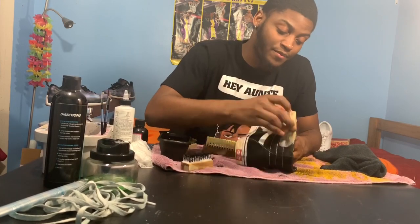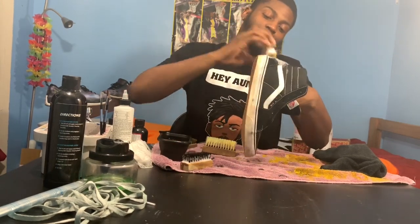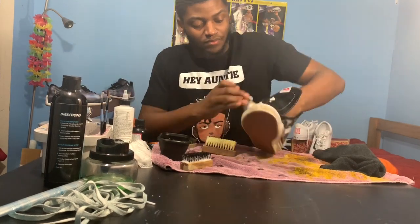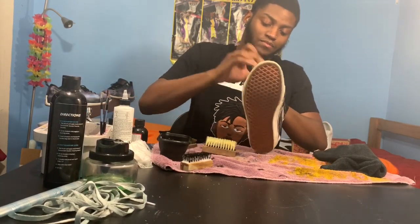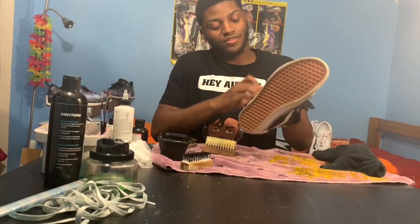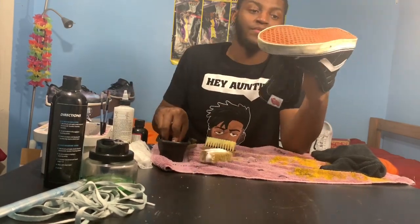Right here I already got the solution mixed up, added my water, and I'm just scrubbing, scrubbing all that dirt off — really getting into the shoe, just trying to make them look real pretty by the time we're done. I'm changing different brushes; different brushes do different things and are used on different parts of the shoe. Overall when we're done we're gonna have a nice clean shoe, pretty close to how they come.